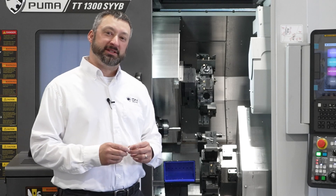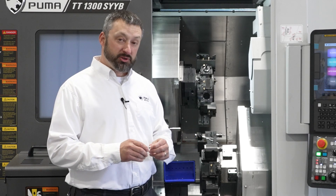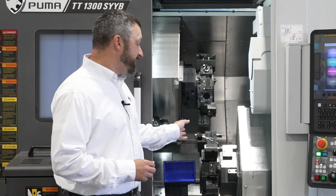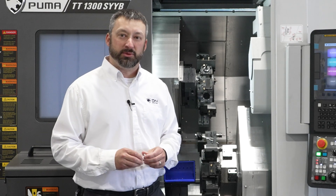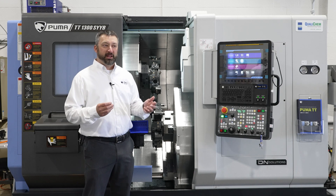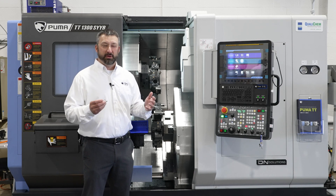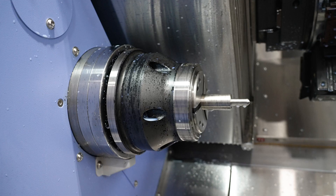The dual turret design of the TT allows us to have 24 indexable stations per turret, 12 milling tools per turret, and you can utilize the front and back side of the turret allowing us to have up to 24 or 48 tools per turret. 48 tools allows you to have a library of tools and drop that cycle and setup time down from 4 hours to 30 minutes with the right quick change collets. Here you can see we're using the Royal Quick Change QC65 collets, which allows us to reduce that setup time even further.